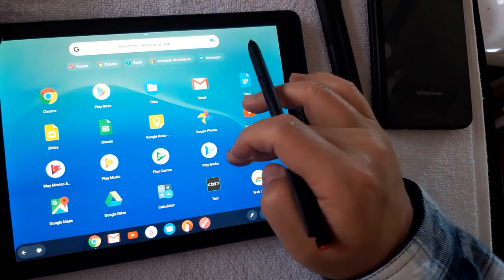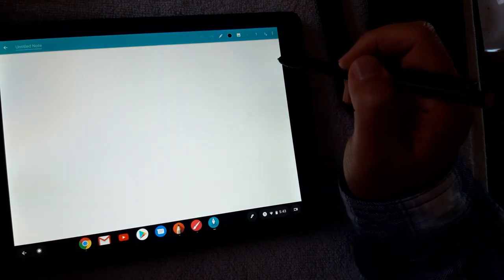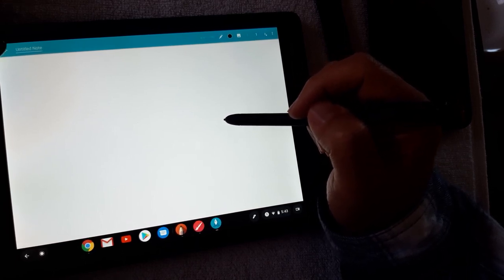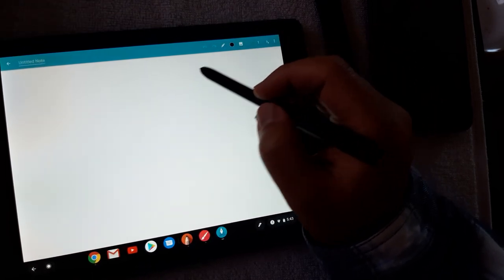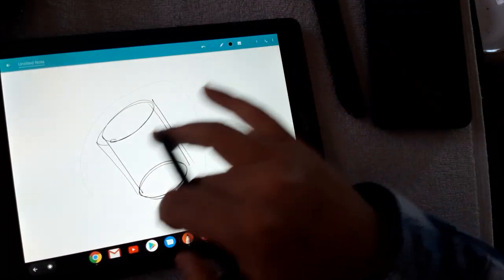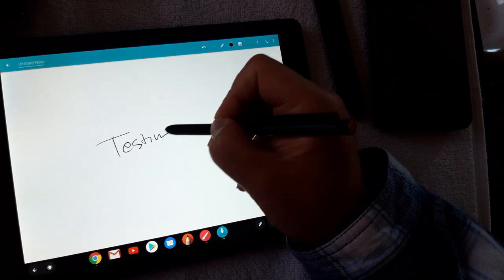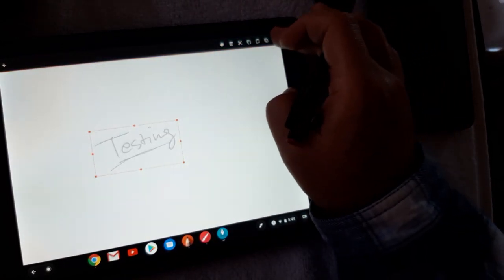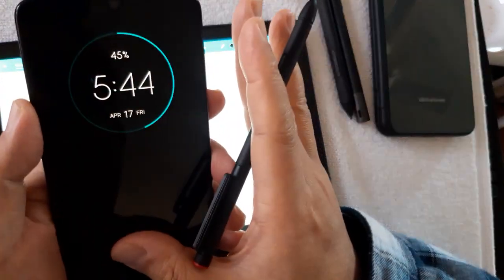The biggest thing I was looking for was being able to use Squid in meetings — a really awesome note-taking app that used to be called Papyrus on Windows. Now it's only available on Android. I basically got the Chromebook just for this app. For note-taking the functionality is simple, easy, and everything works great with EMR. The handwriting is smooth and the interface is clean.